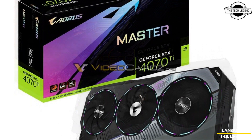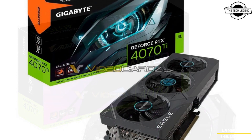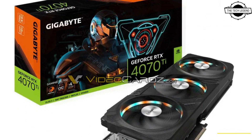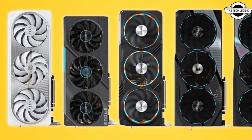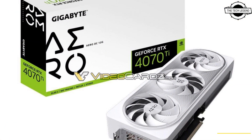Gigabyte is launching Master and Light GPUs based on the latest RTX 4070 Ti SKU from NVIDIA. Both are triple slot design and they actually look very much the same. But the Master is said to have higher clocks and features a built-in color display to show GPU card information or custom animation.